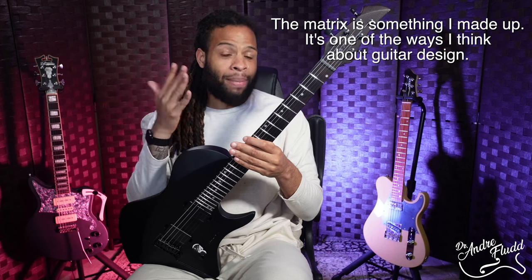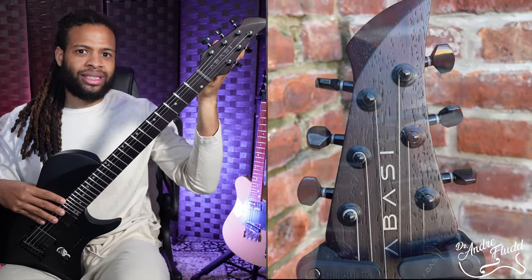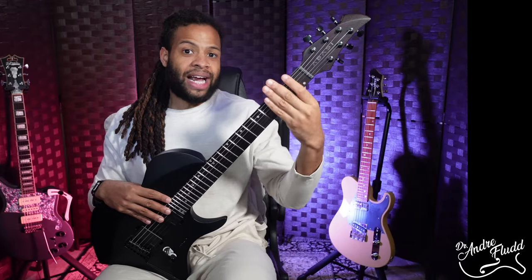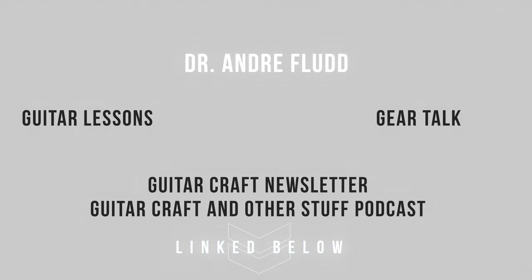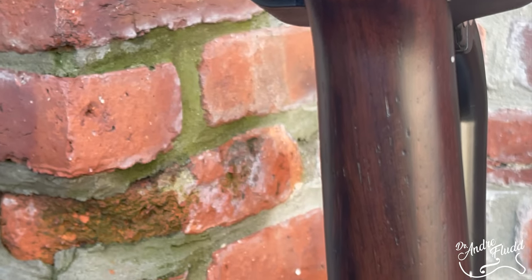First let's start with all of the positives about this guitar, and there is a lot of positive. Starting from the headstock we have this really cool design with three-per-side Abasi branded locking tuners and a graphite nut. The neck feels very comfortable and pretty much exactly how you would expect it to feel — and I mean that as a compliment. It's a pretty thin U-shape with a nice satin back and you can feel the grit of the Wenge throughout the neck, which I quite like.